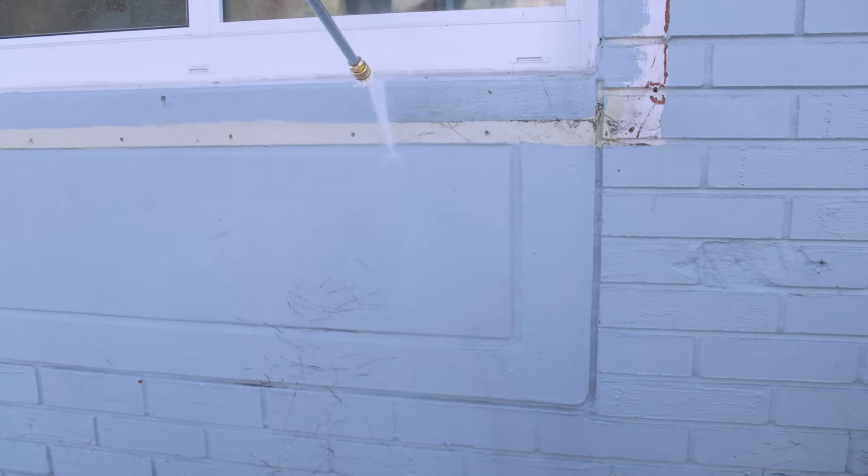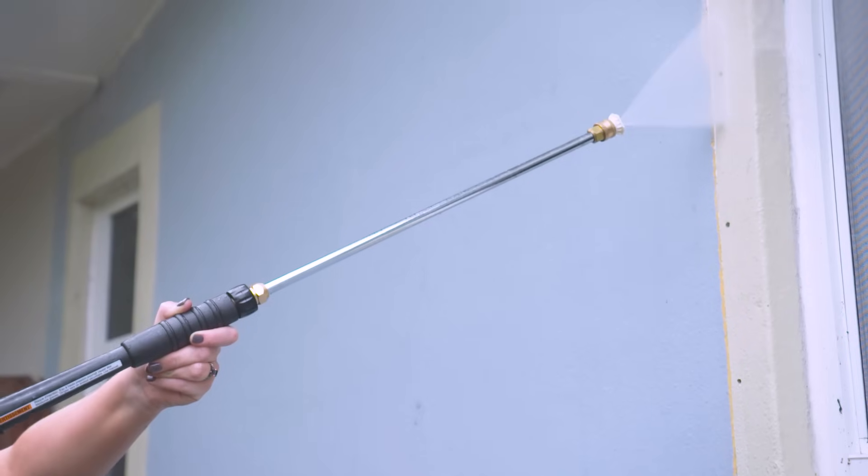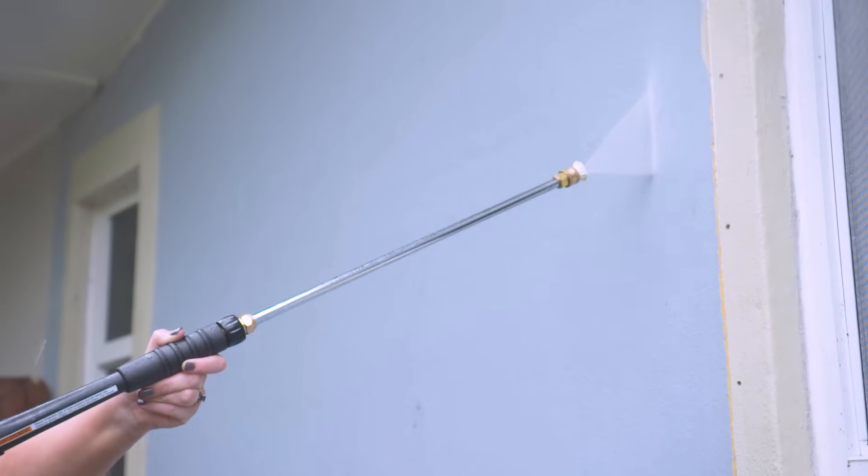It took us a couple of hours, but this house is completely pressure washed and looking so much better. If you plan to paint after pressure washing your house, make sure you give it a couple of days to fully dry before moving on to that next step. Whether you're preparing to paint your home or just need to get it looking nice and clean, I hope you walk away from this video feeling completely confident knowing how to pressure wash the right way. Do it right — start with Lowe's.